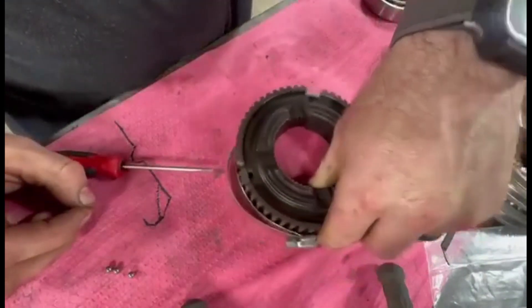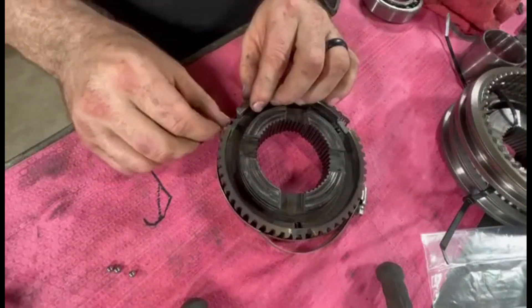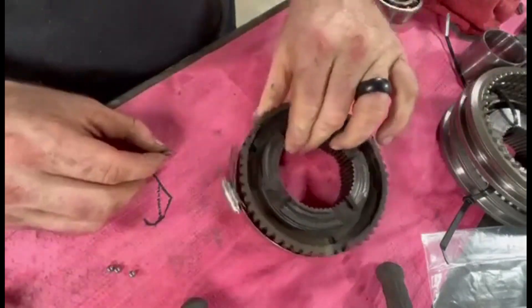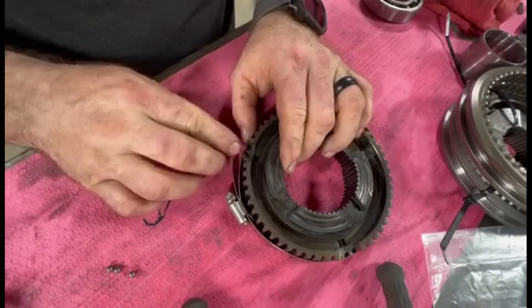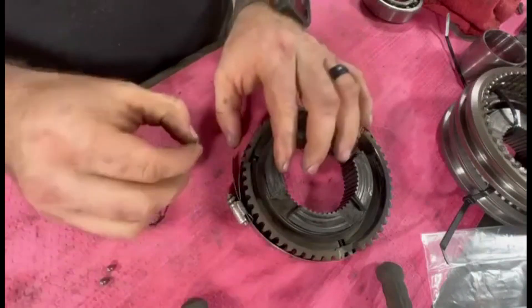It'd be a lot easier if it's on a shaft or you got something for this to set up on, but currently we don't have anything like that handy, so this is how we're doing it. Put those in there, then you got those.